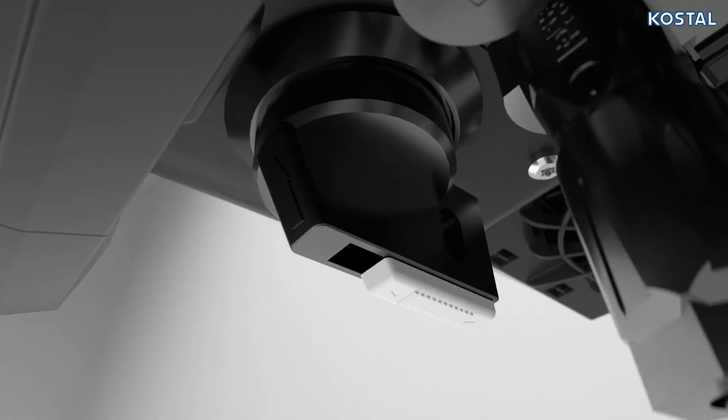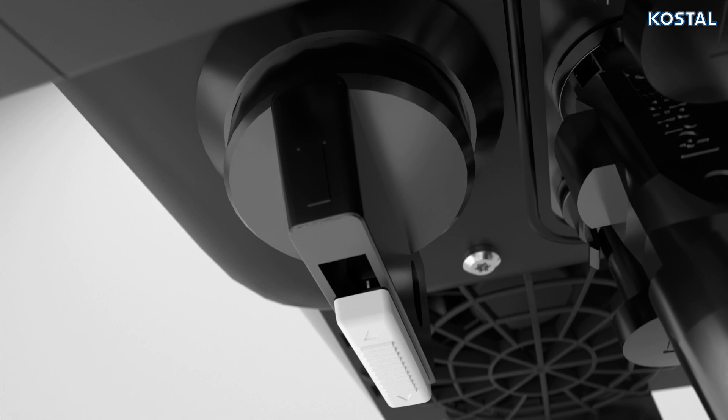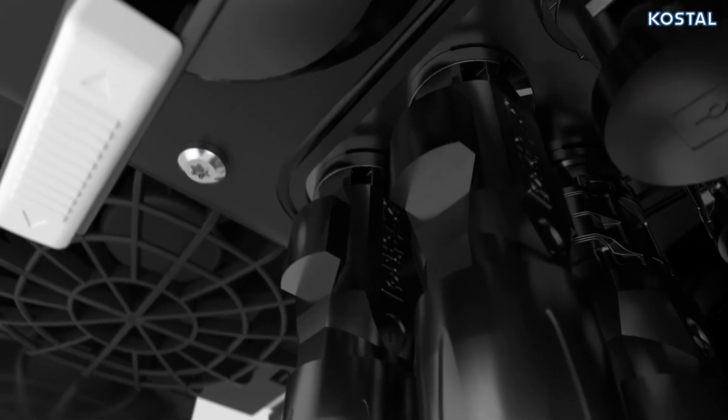Before connecting the DC battery plugs, move the DC switch on the inverter to the OFF position and switch the battery switch to OFF. Connect the sockets and plugs to the DC3 input, noting the instructions provided by the battery manufacturer.